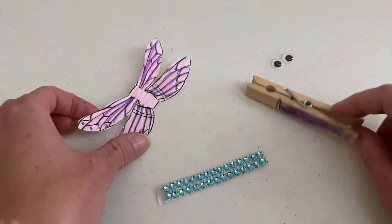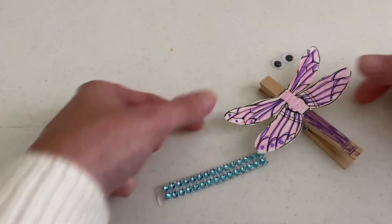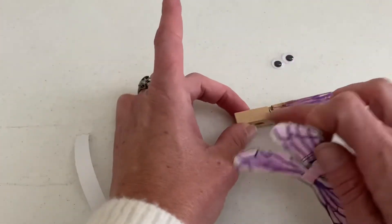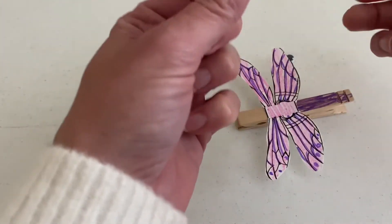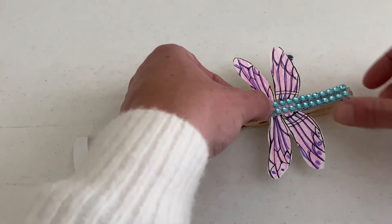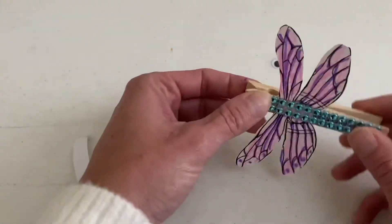So after you've decorated your clothespin and your wings, we are going to rest our wings on top here, just like that. And then we're going to use this sticker here to put them on top. You could even put a little bit of glue underneath just to make sure they stay on. You probably want to help line this up — maybe your child can hold the wings and you can put this down. You want to make sure there's a little bit that goes above the wings and a little bit below the wings so your wings are going to stick there.